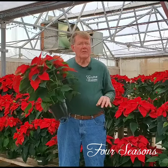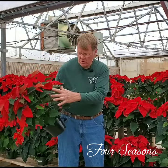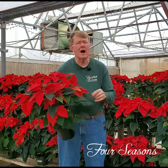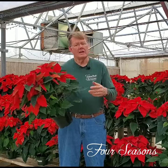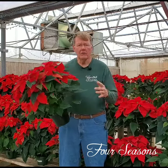Don't let it sit in water, and don't let it get really, really dry. If it gets really dry, these lower leaves that are green right now will turn yellow and fall off, and all you'll have left is the bracts on top. Or if you keep it really wet, the roots will rot and the whole plant will collapse. So you want to run it in between — not too wet and not too dry.